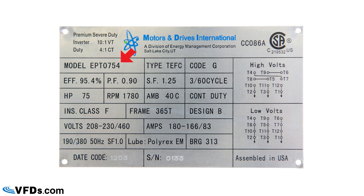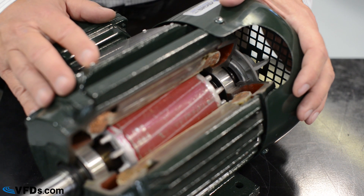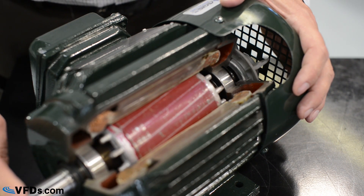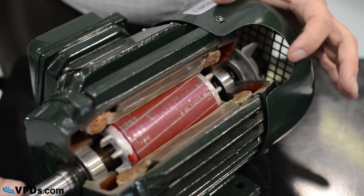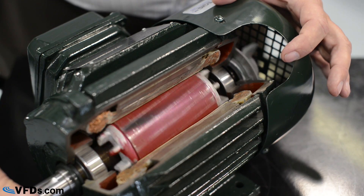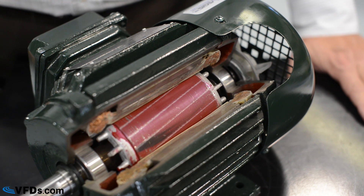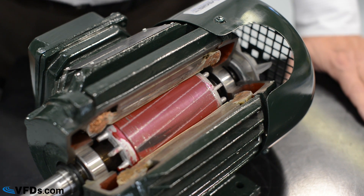In the upper left we have the model number, specific to the manufacturer. To the right of that is the type: TEFC, which stands for totally enclosed fan cooled. This is a heavy duty motor for industrial applications — totally enclosed to protect from contaminants and fan cooled. There is a fan on the motor shaft; as the shaft turns, the fan rotates and pushes air up and over the cast iron frame. This is a very heavy-duty construction for an inverter duty motor.